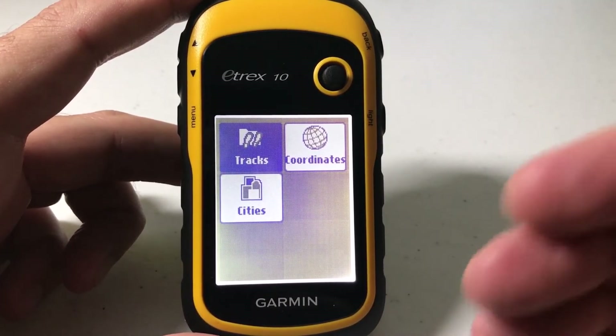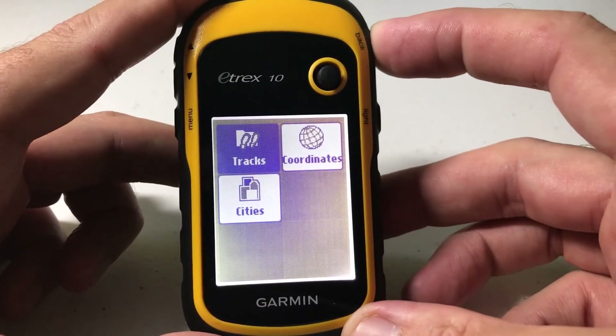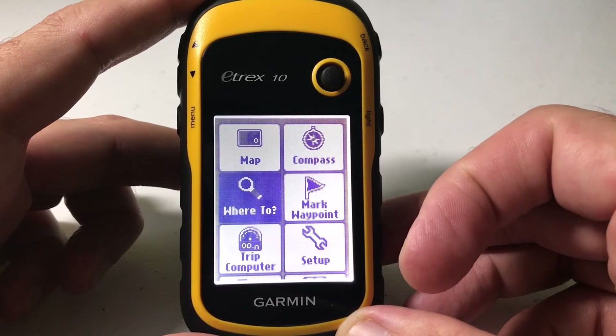Once we start searching or navigating to new things, it'll rebuild the list based off of that. And then once we're done, we can simply press the back button and we're back to our main menu.